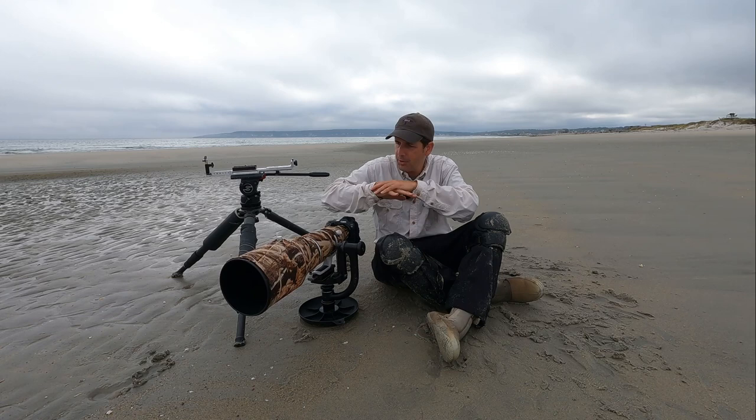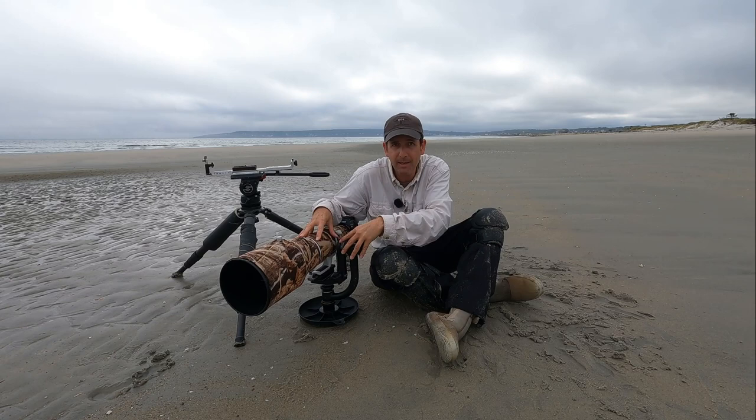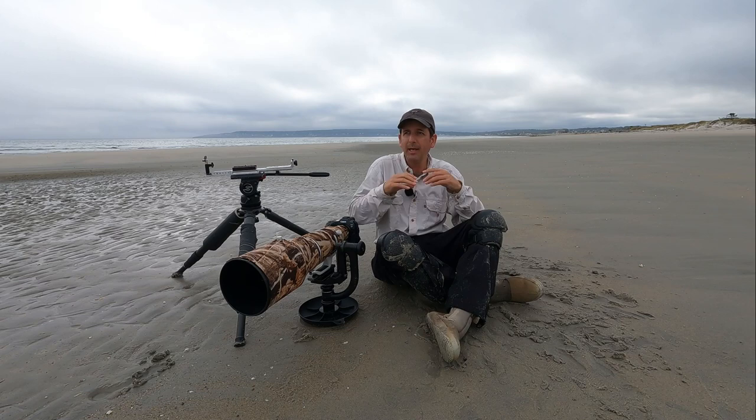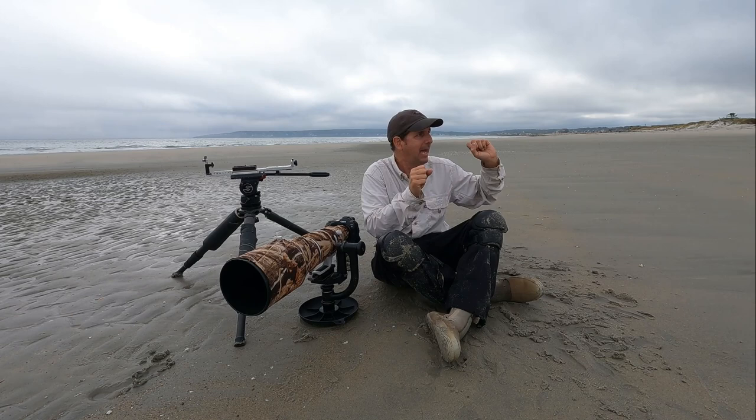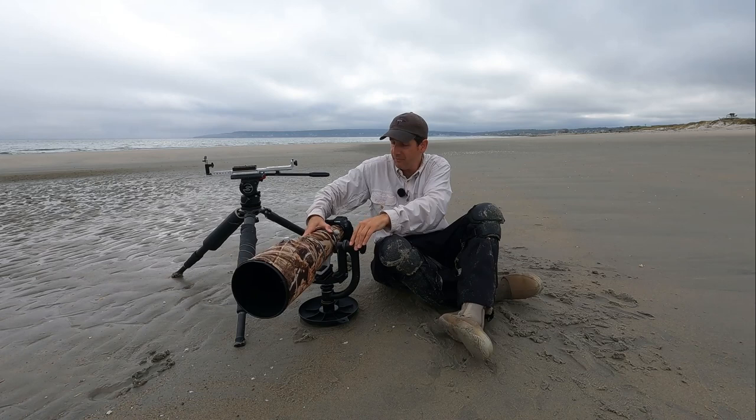That's kind of an overview in terms of my photography for shorebirds — the setup, the waterproof pants, the knee pads, my approach. With tides, low tide here on the eastern seaboard does not work well. The birds are dispersed. You want that incoming tide, maybe an hour and a half or so before high tide, or right as low tide is just starting to go out. That's going to work best.